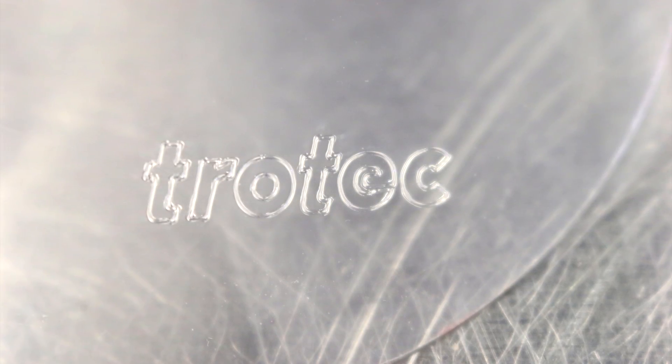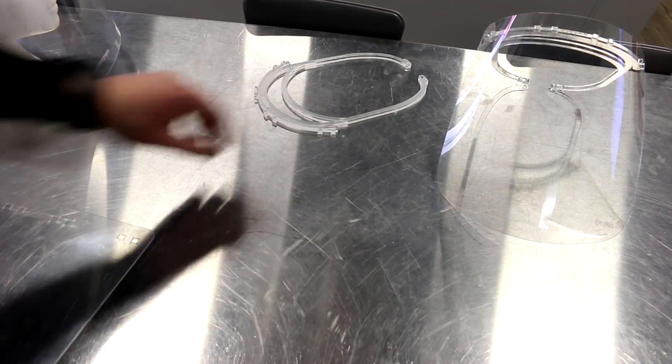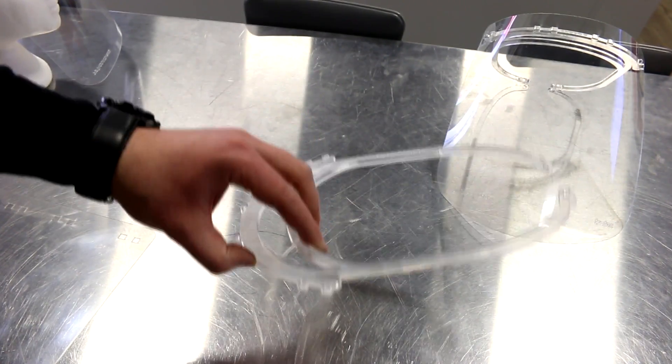Kiss-cut means we've used minimal power to just mark the plastic — we never cut through it. We then assemble the two pieces together.